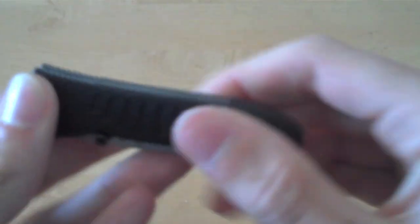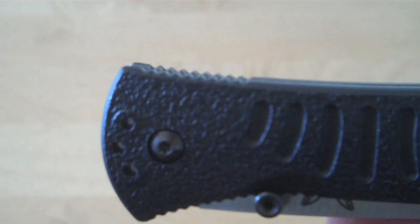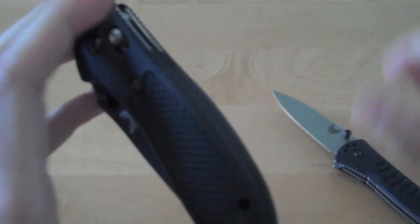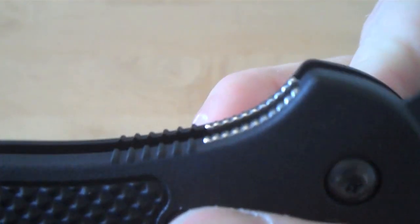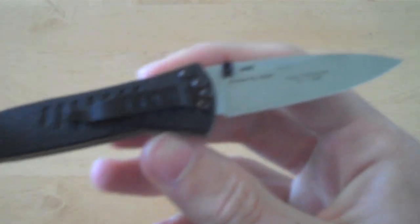I want to show you guys the jimping on the Benchmade Aphid. You can see the jimping here — the metal portion of the liner actually sticks up a tiny bit farther than the VALOX portion of the handle, and it does that on the bottom as well. The jimping on this Aphid is actually quite effective and I do like it. Compared to my Benchmade Griptilian, the metal jimping portion is actually recessed and down farther than the FRN scales, which to me makes that jimping obsolete and non-existent — Benchmade didn't get that jimping right on the Griptilian. So I do like the jimping on this Aphid; it's another part that helps keep it in your hand and secure.